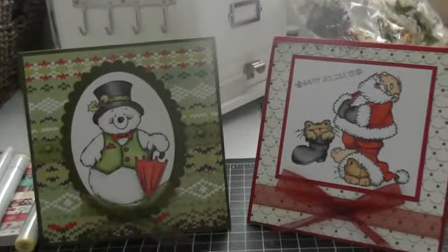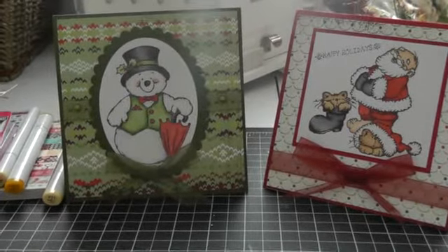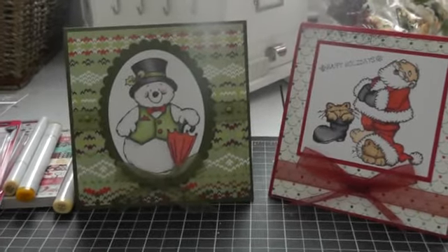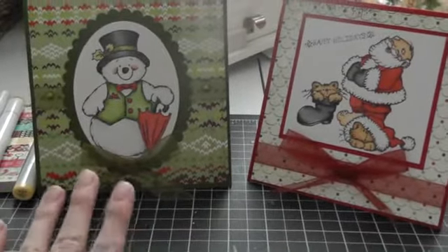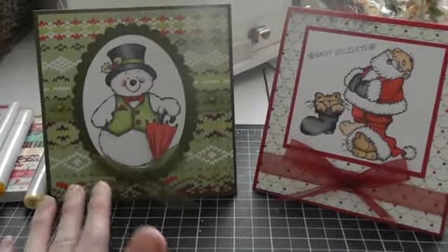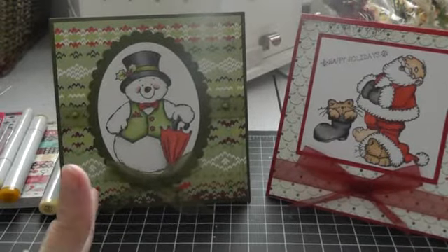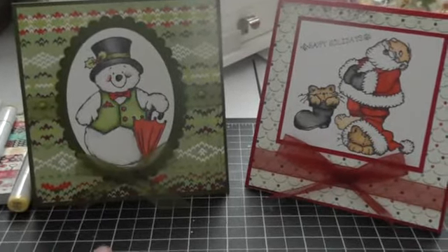Hi ladies, I'm back with some cards I've made at my first Copic class. I didn't design these — the owner of the store did, Laura. But I coloured them and she taught us different techniques for beginners. I mean I've taught myself but I still learnt some things.